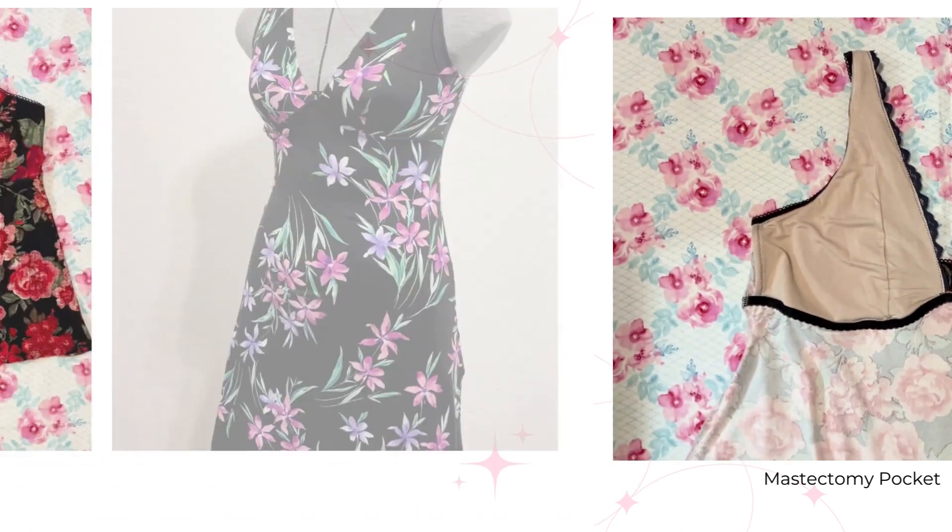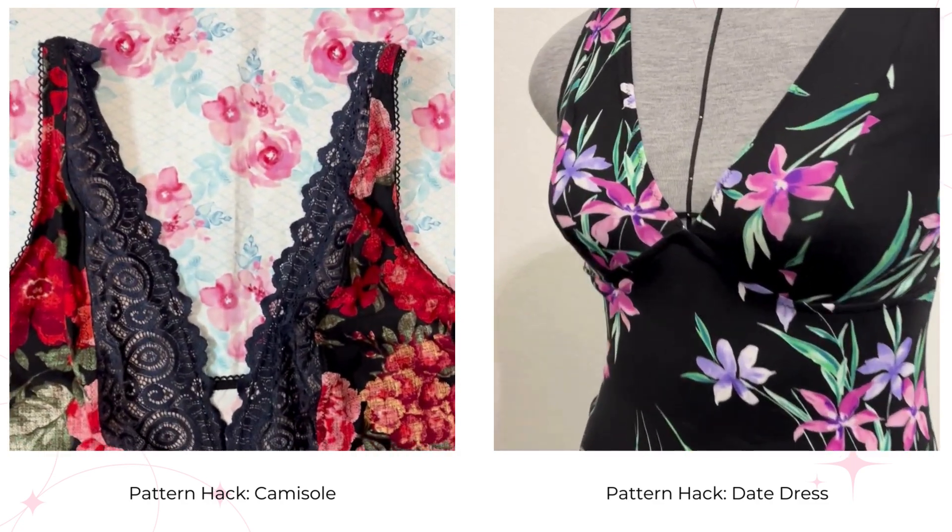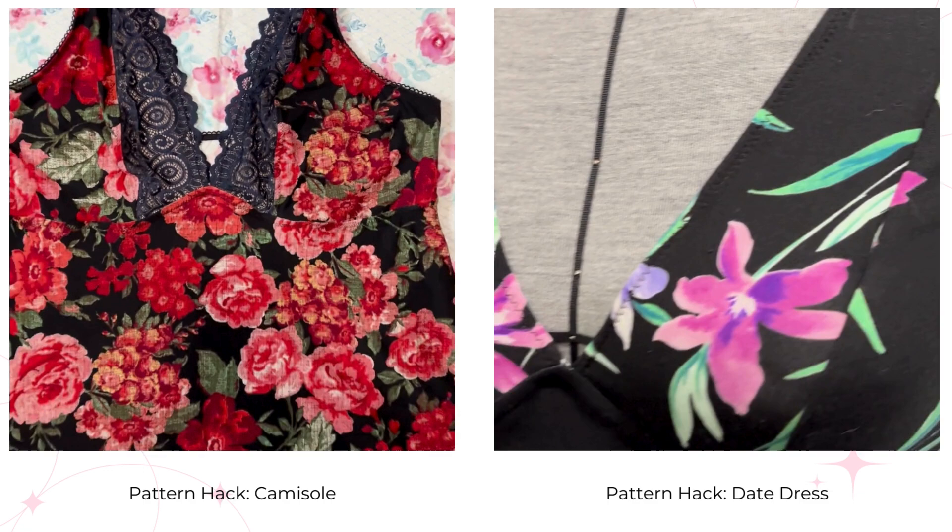Exclusive to this class, you'll learn two fantastic pattern hacks — turning the chamise into a chic camisole and converting it into a stunning date dress.